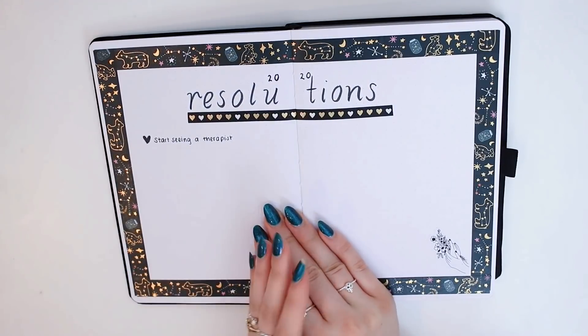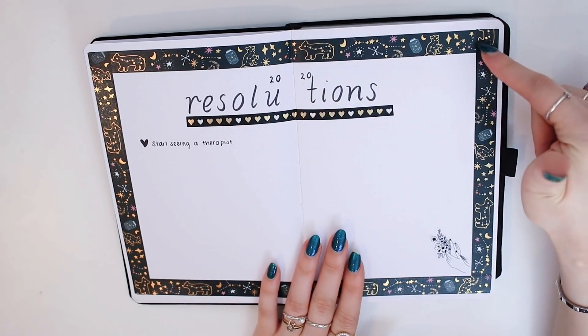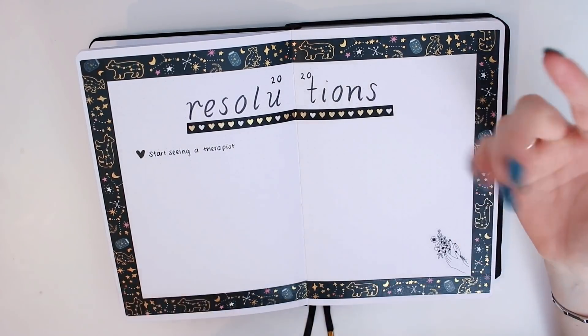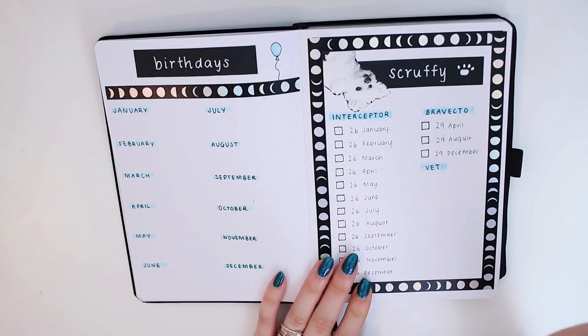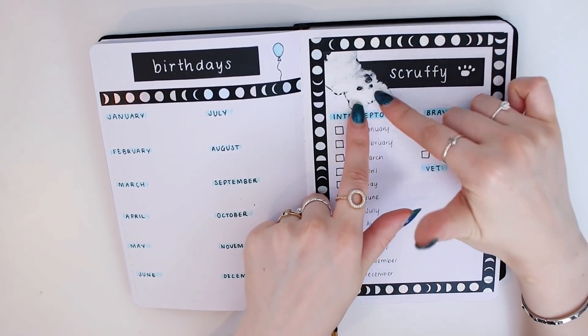The next spread is my 2020 resolutions. Once again this washi tape is from Paper Geek Co, and this one is from Daiso from my local store. I've written only one resolution so far but I'm planning to add more. Then I have birthdays and Scruffy information — Scruffy is my dog, this little cutie.